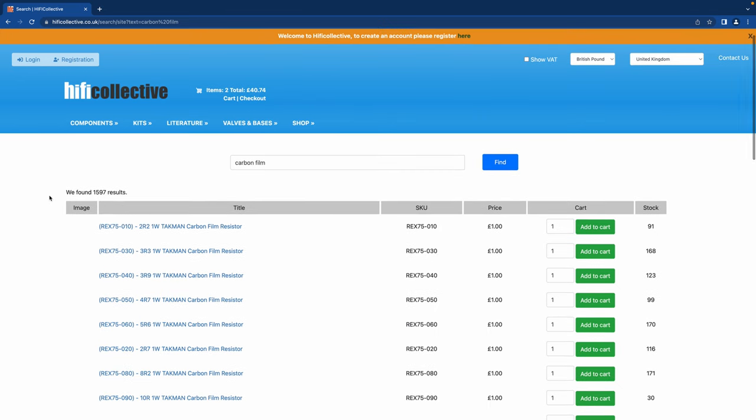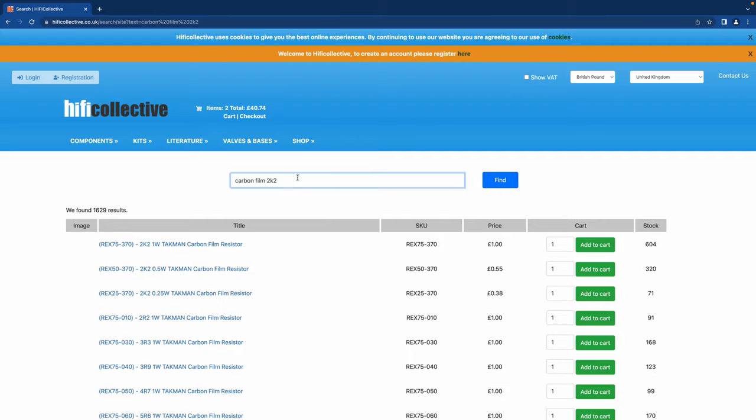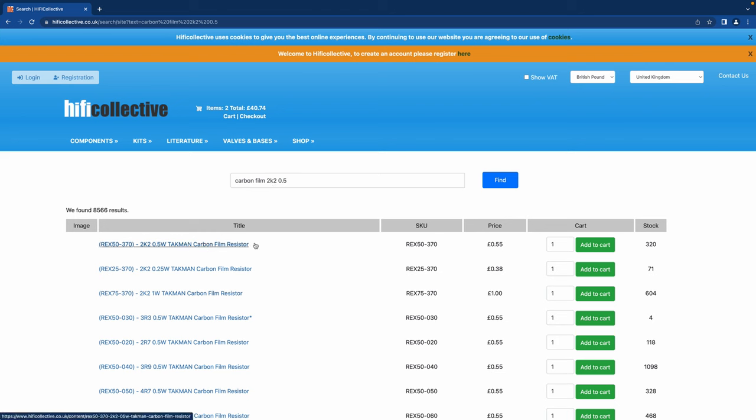For the cathode resistor I'm going to go for a carbon film resistor — I like carbon film resistors in that position. You might be wondering how do I know what is going to sound good in a particular position? There's lots of things on the web, and you can also send us an email and we can suggest what would be good for the cathode. So the next one is 2K2 half watt. I'm going to go for a Takman carbon film at 55p a piece — R11 and R12, two of those.